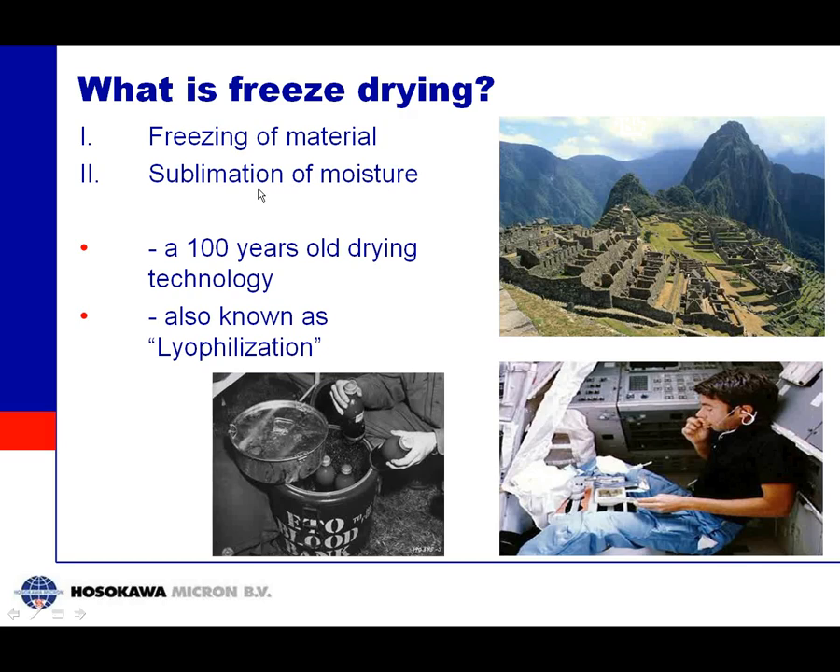This technique was already invented or used by the Incas about 600 years ago. They put their food material in the mountains very high up; the material froze and, due to the low vapor pressure of the water at that altitude, the material dried very slowly, giving a very good preservable material. Over the last hundred years this technique has been transformed into an industrial technology. It became widely known during the Second World War when blood plasma for allied soldiers was preserved this way, and later during the NASA space program, astronauts used this technology to preserve their food in space.